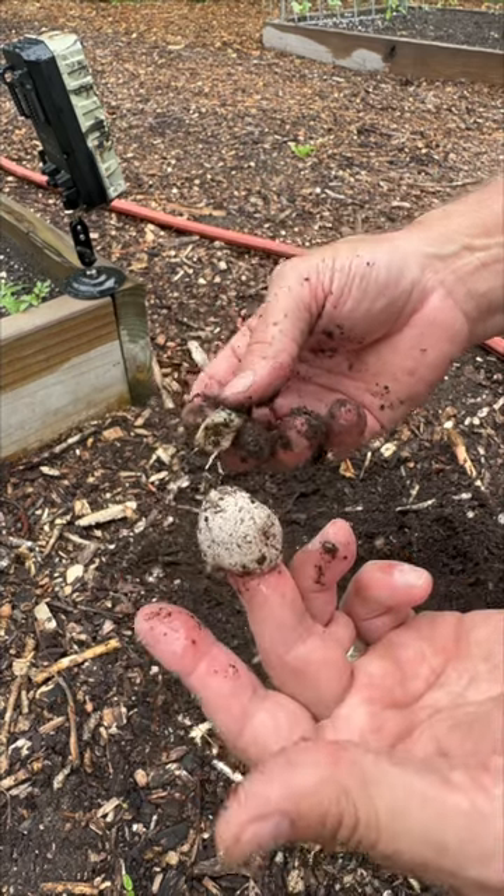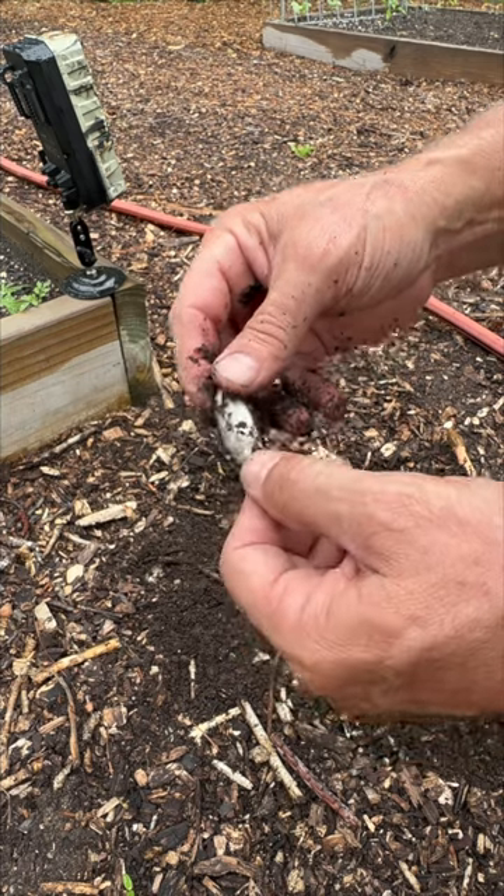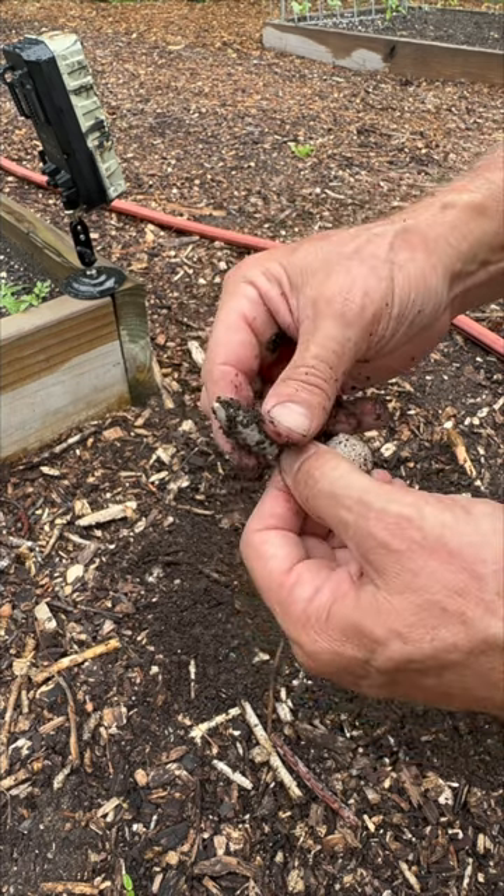In this state, you can actually eat them. So stinkhorn mushrooms smell horrible, but taste like radish.